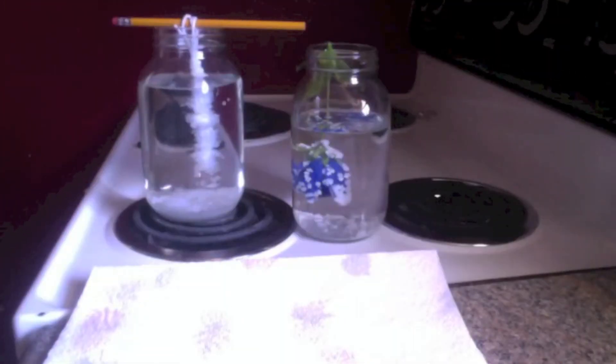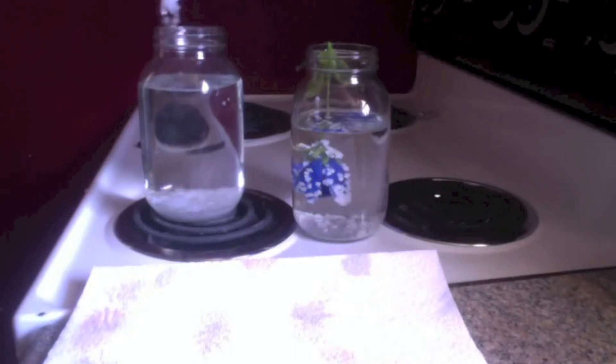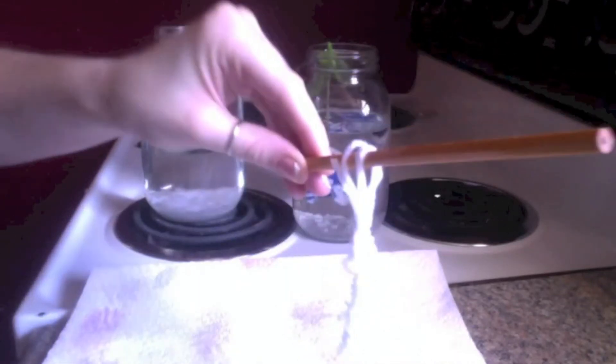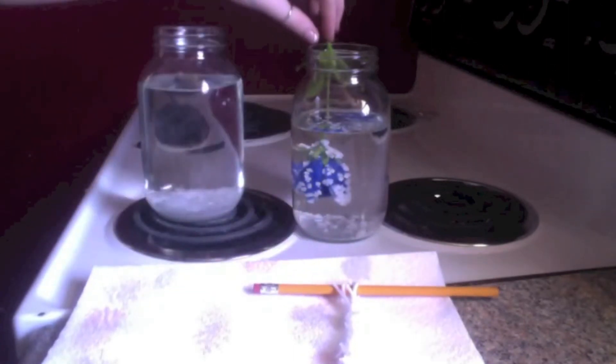As you can see, our crystals are about done growing — it has been 24 hours and it looks like they are going to get as big as they are going to get. We are going to go ahead and take them out to dry. Some crystals have accumulated on the bottom of the jars, which are pretty cool too, but I am mainly concerned with these here on our string and our flower.